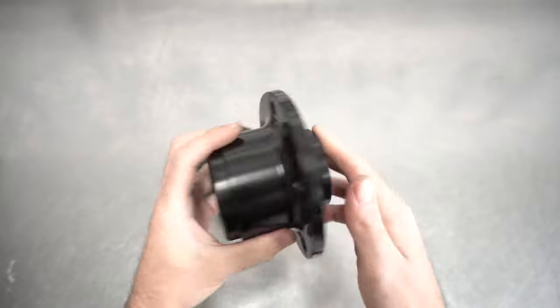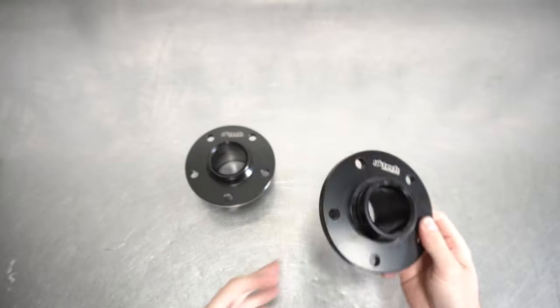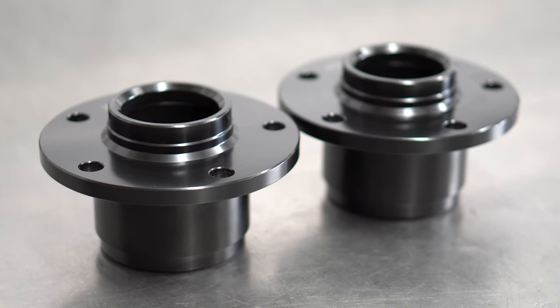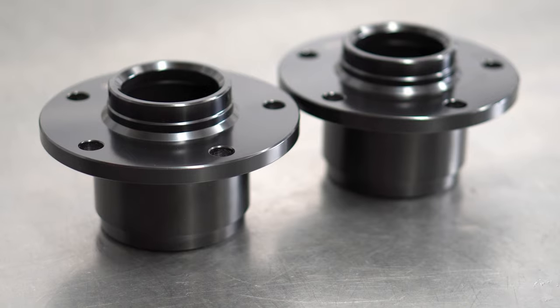This hub comes blank so you can choose whatever 12.8mm studs you want to press in. We don't want to hamper your creativity here, but it just so happens that we do sell studs if you want to add those to cart as well to help with your conversion to the correct side of the argument.